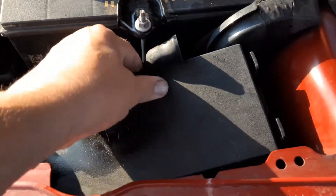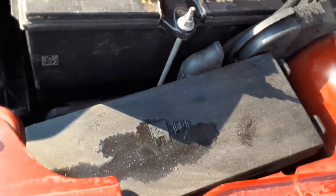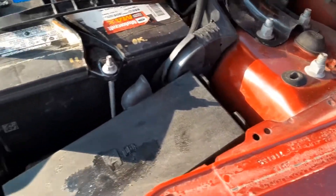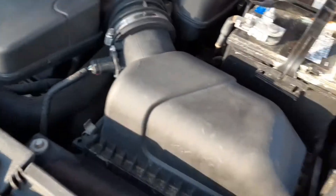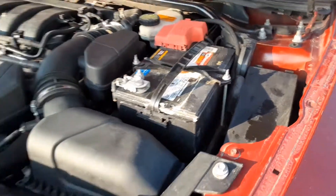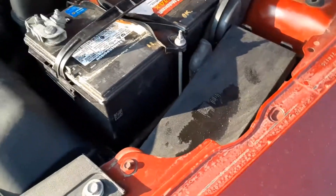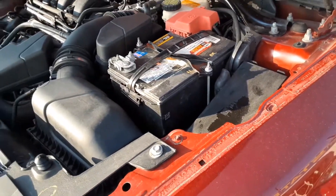Underneath is a little template. It does not show you what the fuses are for, but it does show you where they're located. Most cars tell you what the fuses are for, but on this model Ford did it a little different. You're going to have to refer to your owner's manual to figure out what each fuse is for.